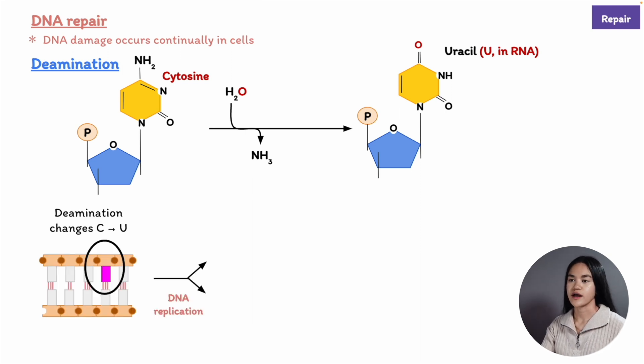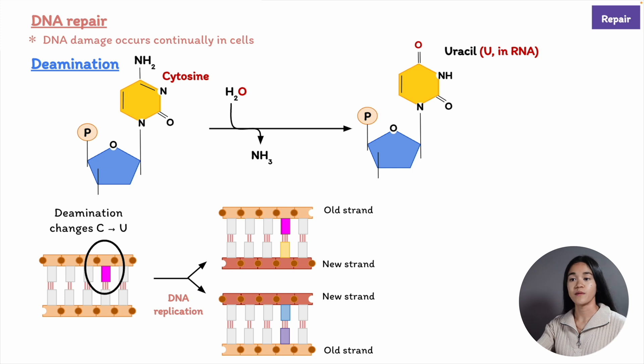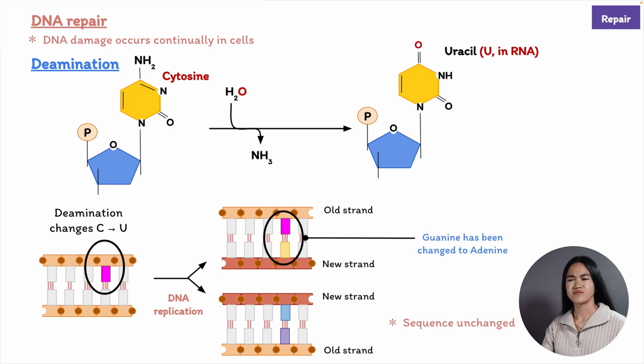If this is left uncorrected, a substitution of one base for another will occur. In this case, guanine has been changed to adenine. So depurination and deamination are common chemical reactions that can occur in our DNA.